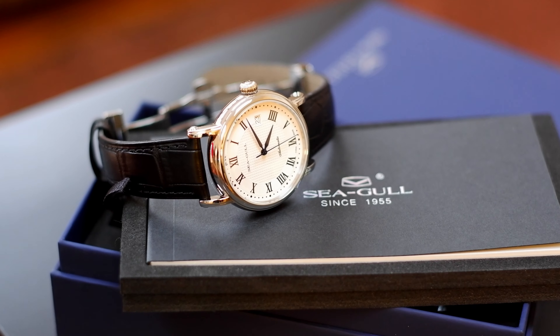I'm not going to go through the whole history of Seagull — that will take a while and probably will require a separate video. However, here are some key facts about this company.